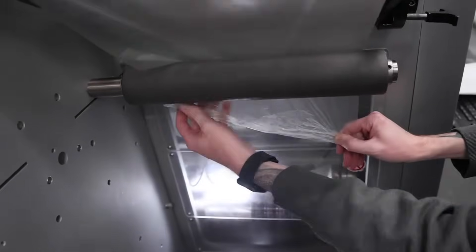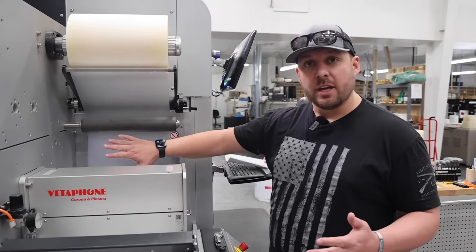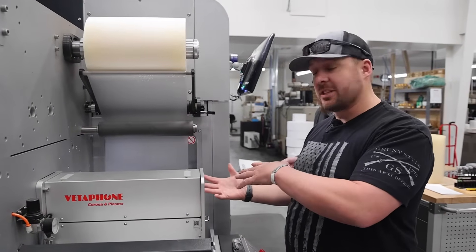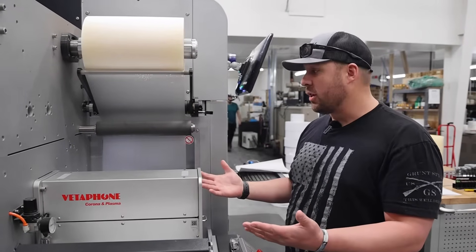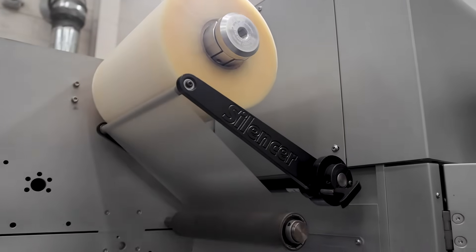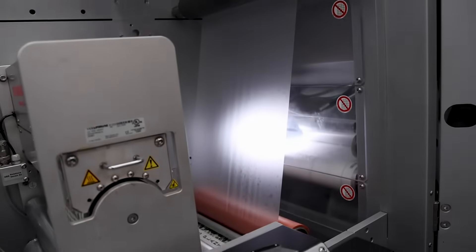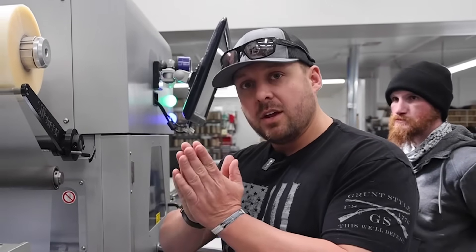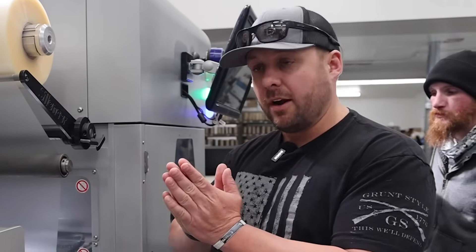Now you can see he's put on matte lamination, which has that frosted look. You'll see on the other side what the labels actually look like with a matte lamination and what the textured feel looks like. The way we do this is the material comes off the roller, comes down, and onto the nip roller where it marries the two materials together and bonds them with the pressure of the roller.